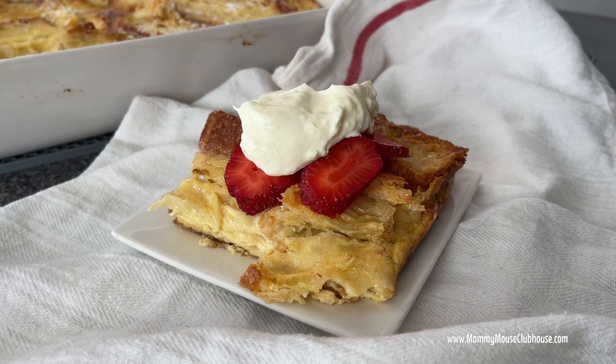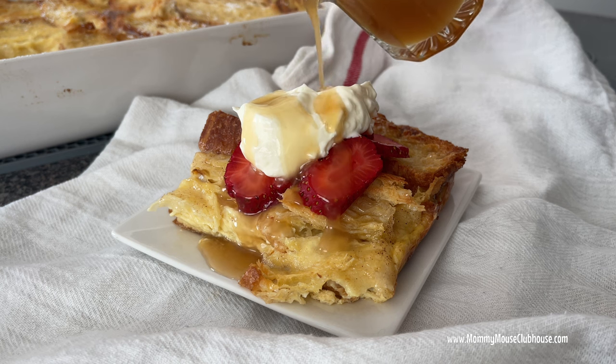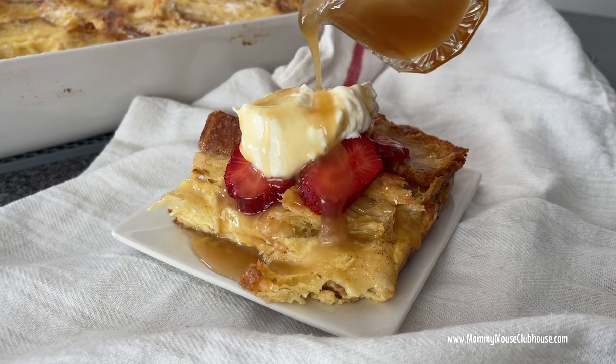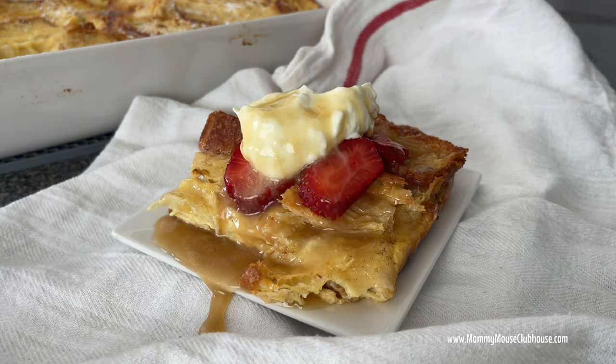This French toast bake is perfect for weekend brunches or holiday breakfasts because it can be made the night before and baked when you want it in the morning, all with ingredients you probably have in your pantry. We're going to top it off with a delicious caramel syrup. Make sure you have hit that subscribe button and let's get started.